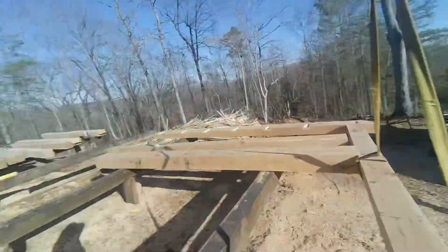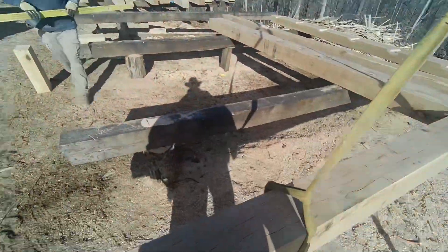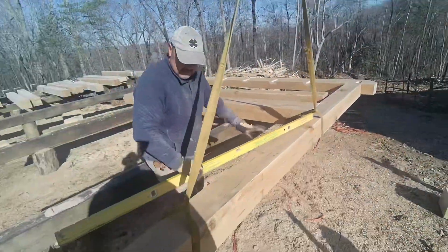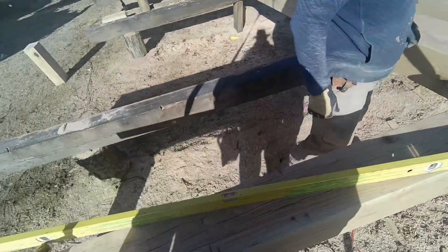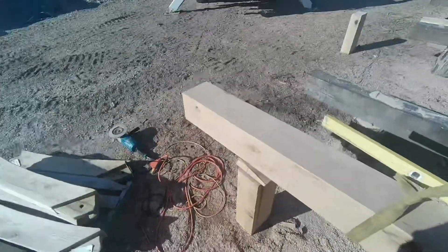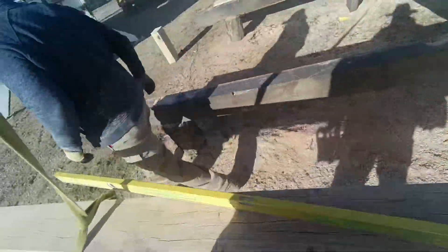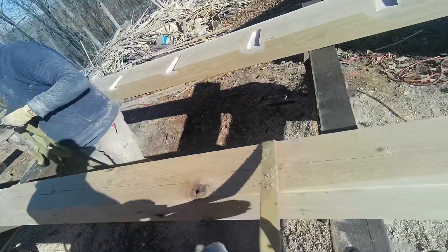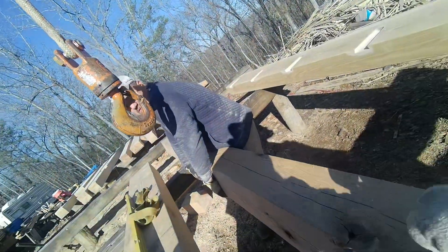We scrub the level — that's what happens when you check and double-check. You're actually good, you're actually perfect. Perfect.